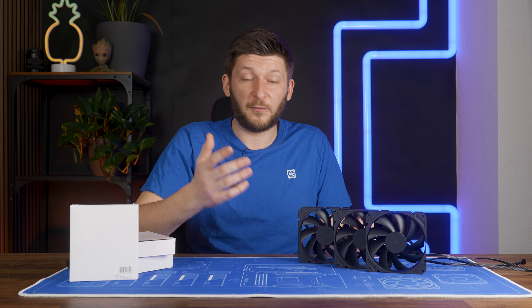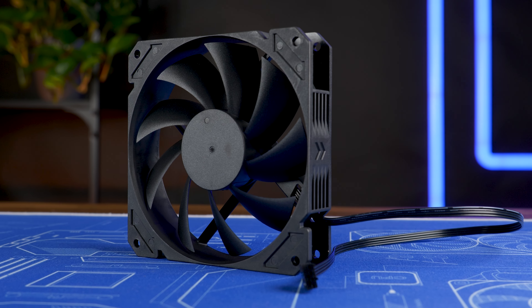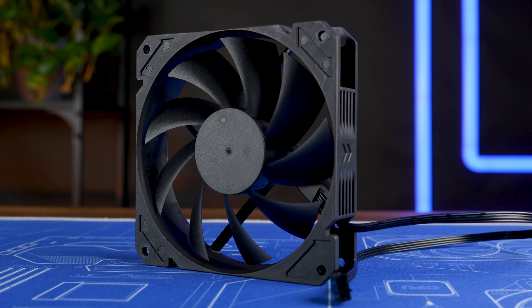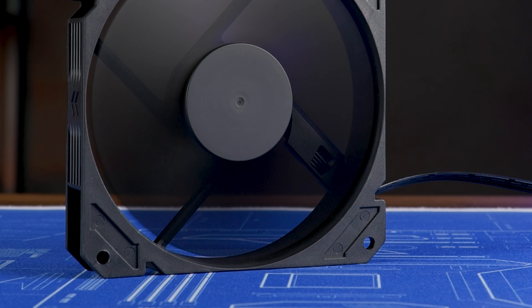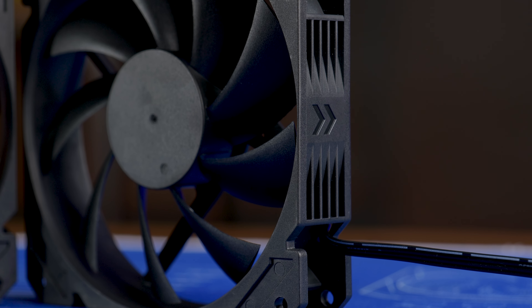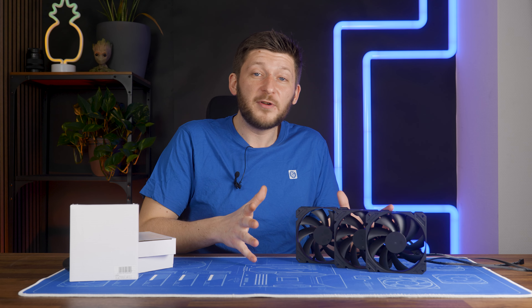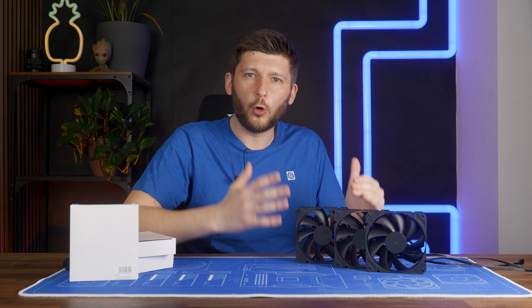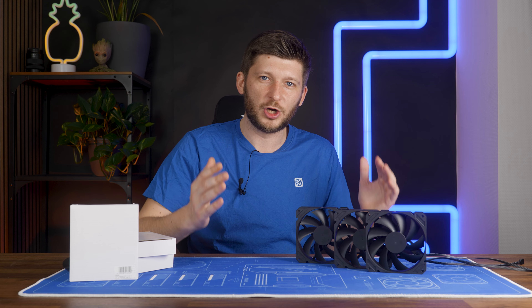The idea was never to create a fancy fan — it's to have a fan that does fan things, and it truly is that. It has a nine-wing design with slightly bent wings, a bit old school. It has minimal reinforcements on the frame, and the fanciest thing I could find about the design is the placeholder for rubber around the screw holes, which was never actually filled. Everything else stays true to that core idea: all black, no fancy-schmancy colors, a 40-centimeter long PWM cable. It is just a fan.